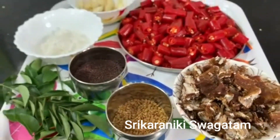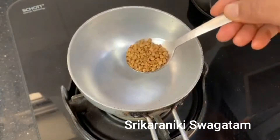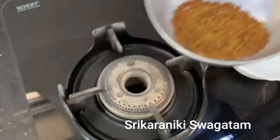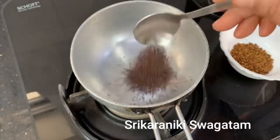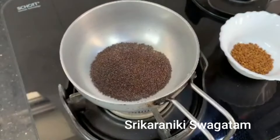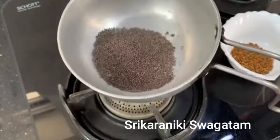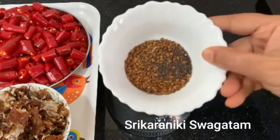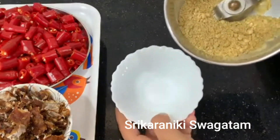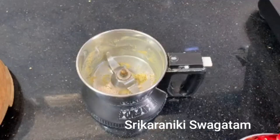We are going to make a small pan and put 2 tablespoons of menthol, because this is a power case. Add 1 tablespoon of salt in medium flame.